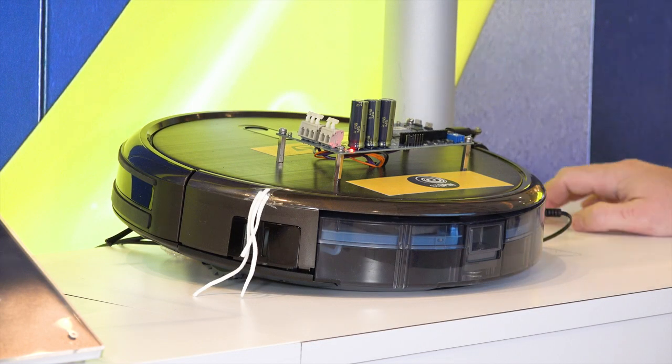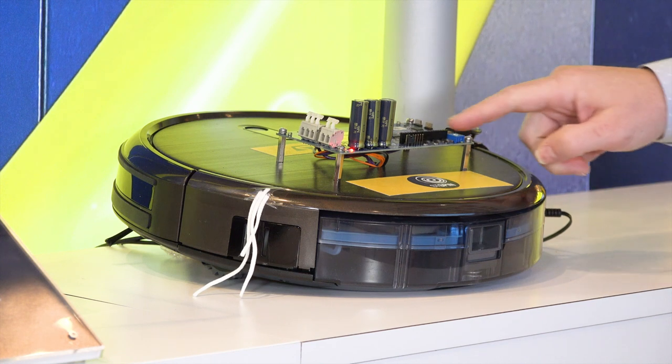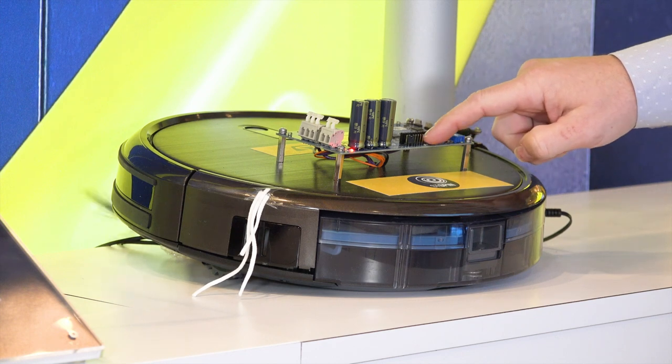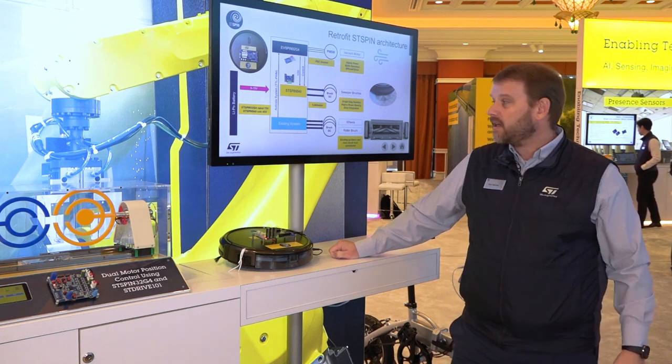The STSPIN840 includes all of the power MOS as well as the controls for brush DC motors. In this particular demonstration, one push turns the vacuum on and another push turns on the sweeper motors. This is an example of using a development kit to do rapid prototyping of systems directly from ST.com.